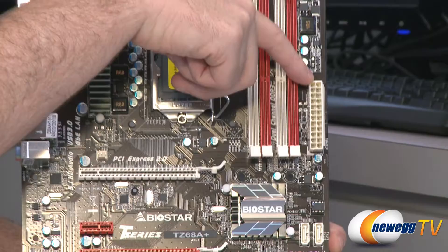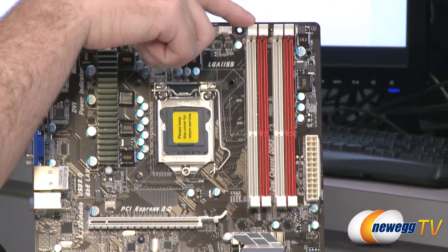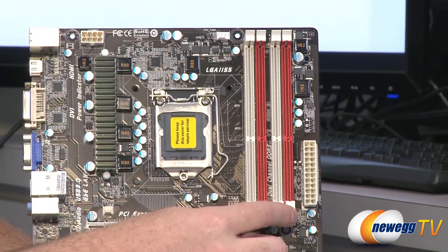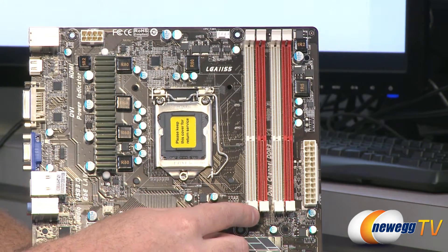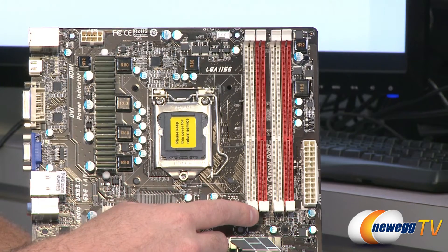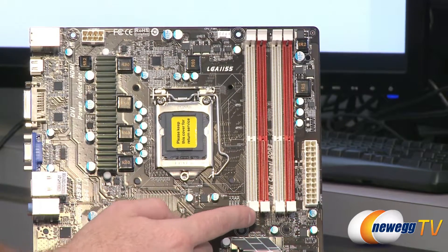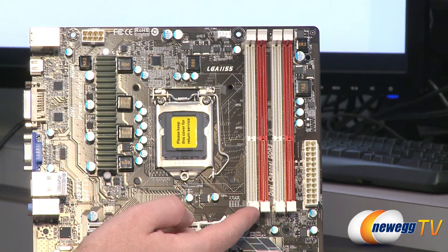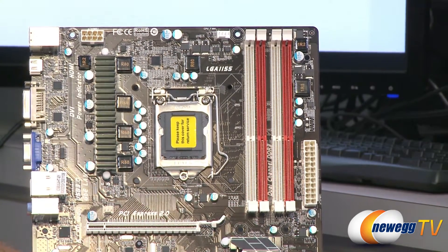Moving up the side of the board, we have a 24-pin standard motherboard power connector. We have four DDR3 slots for your system memory. This board supports DDR3 speeds of 1066, 1333, and 1600, and also 1866, 2133, and 2200 for overclocked DDR3. It supports up to 32 gigabytes of DDR3 memory if you can find 8 gigabyte DIMMs — or use 4 gigabyte DIMMs for up to 16 gigs installed.